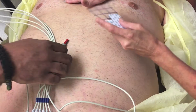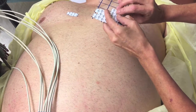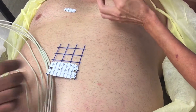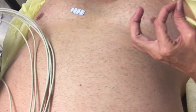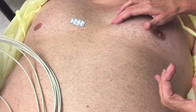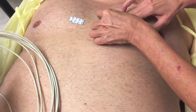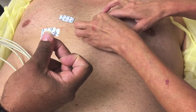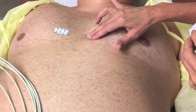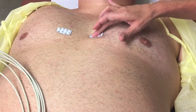That's going to be V1. V2 is going to go to the 4th intercostal space to the left of the sternum. Again, you want to use your fingers and count down from the clavicle: 1, 2, 3, and 4, at the border. Next is V3, and that's going to go midway between V2 and V4.